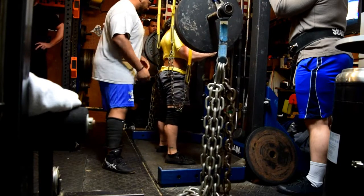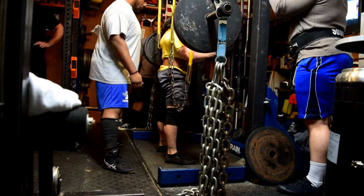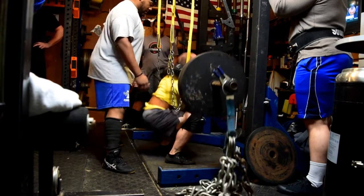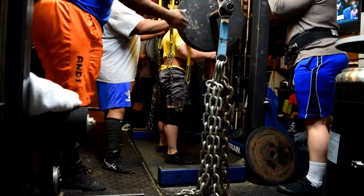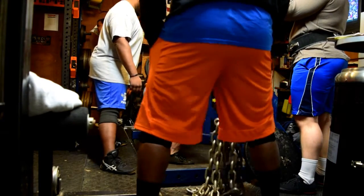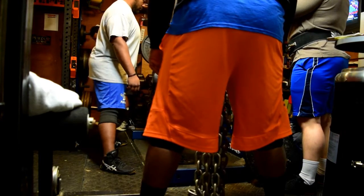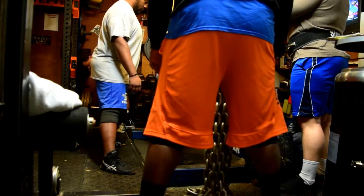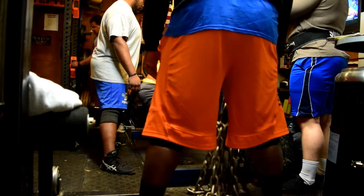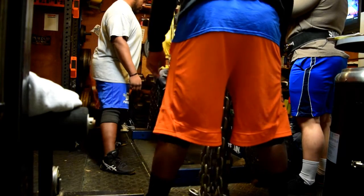Max effort lower day — just three real short clips. Top set on the yoke bar against three chains: three plates per side for a set of five. Pretty pleased with this — it was a five-pound PR. I had a back-down set for some extra hypertrophy work, and then some front squat pause squats as well.